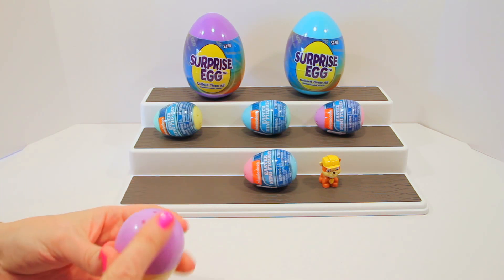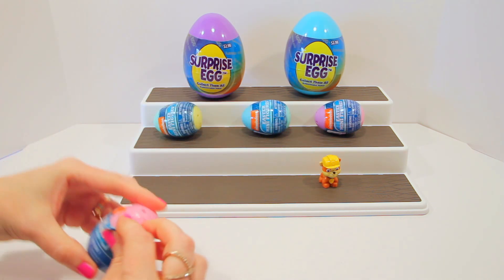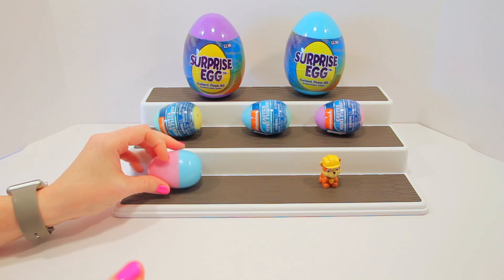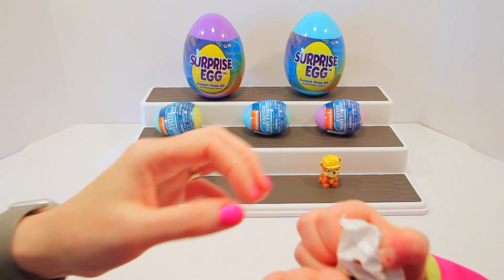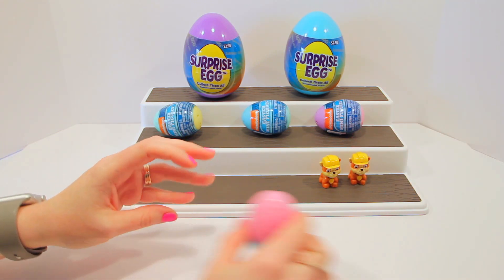You want to open the purple and yellow one? How about you do the wrapping and I do the opening — that sounds like a great idea. So who do you think it is? I think it's Rubble again. Let's see — open it up on camera. It's Rubble! We got a duplicate — another Rubble. He's got a buddy now, so they're not lonely!